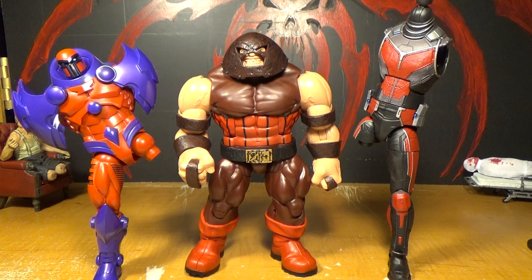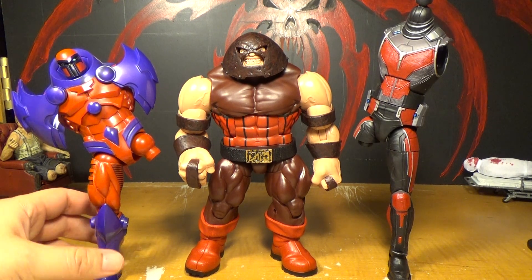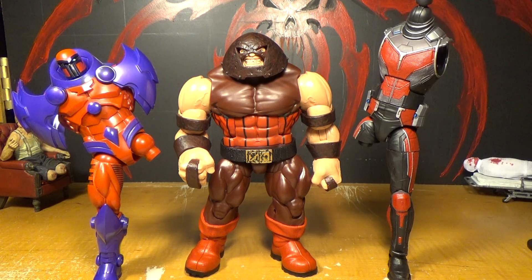There he is next to two other Build-A-Figures that I've never completed because I just kind of don't really want to have to buy all the figures to get the pieces. There's Onslaught — and Giant Man. I'd say Onslaught is a little bit better because he actually has a head. You should just draw a little tiny white smiley face on Giant Man.